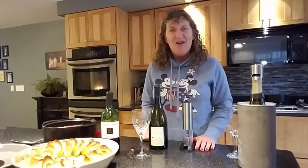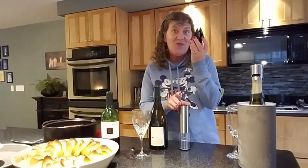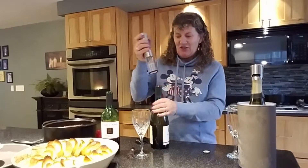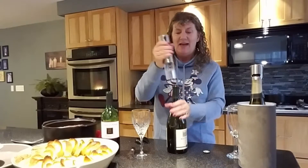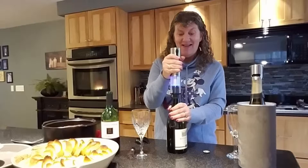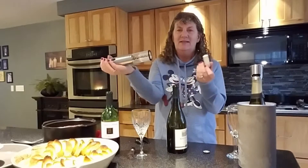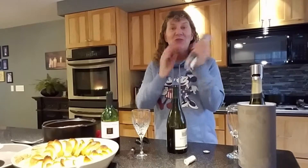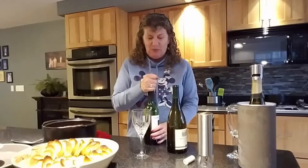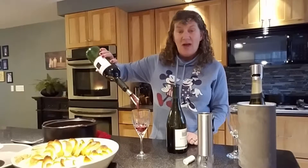Now it's time for wine. With our electric wine opener, it has a stand, but the stand is also the foil cutter, so it does double duty. And then you just watch how easy this is — it's got a cool light. You just hold it down and it comes right out, then you just push the button the other way. It also is rechargeable. And when you're serving your red wine, we have an aerator. You just put it into the bottle and then you can pour your wine and it aerates as it's pouring.